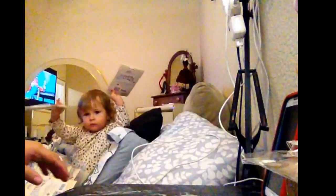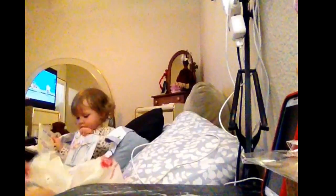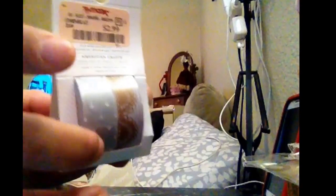The paper pad is $5.99. And I got this washi for $2.99 — look at that, it's gorgeous. This is a doily in gold, I love it. That's a different design, this is so gorgeous. This is all doily, I love it.